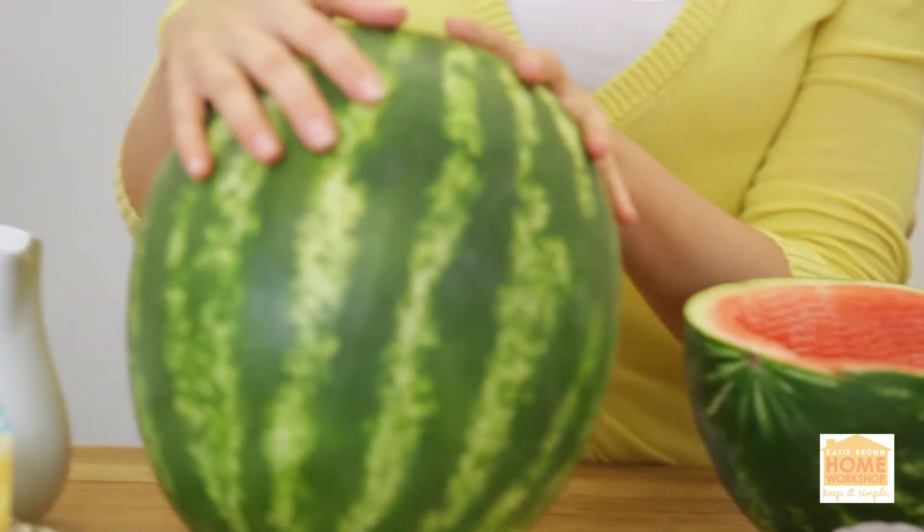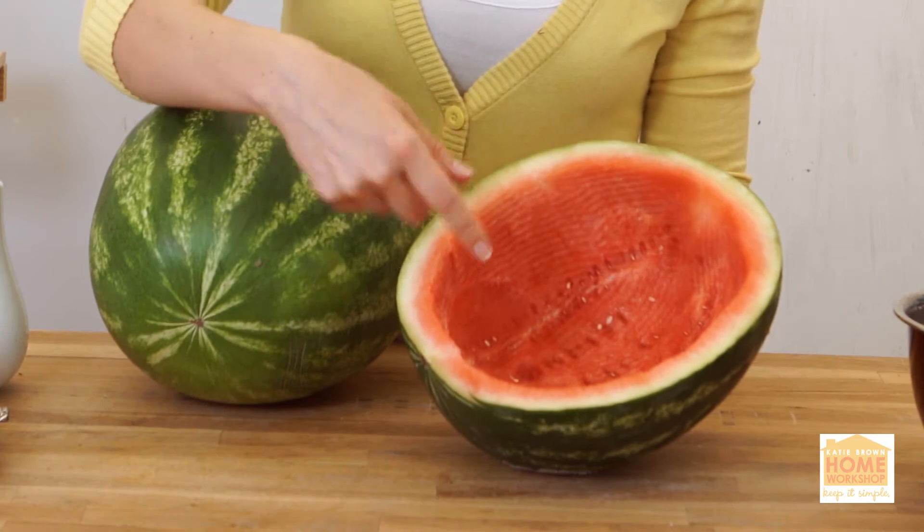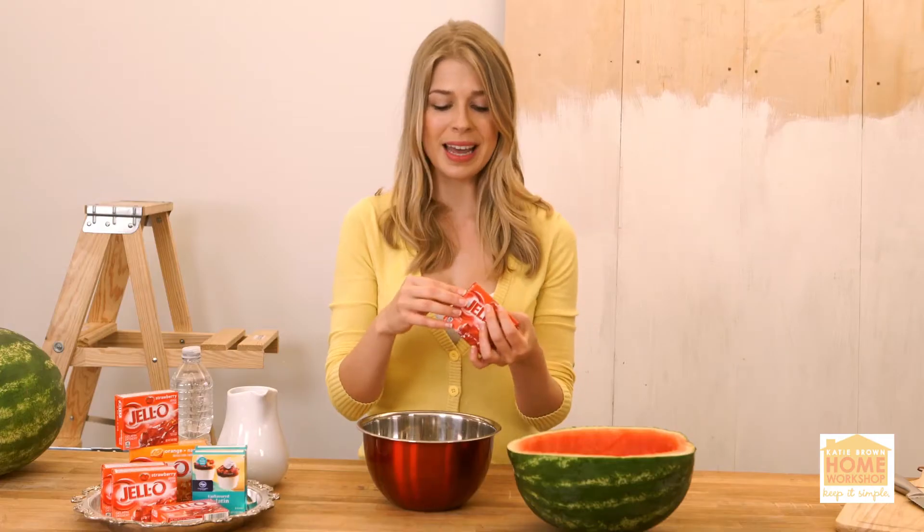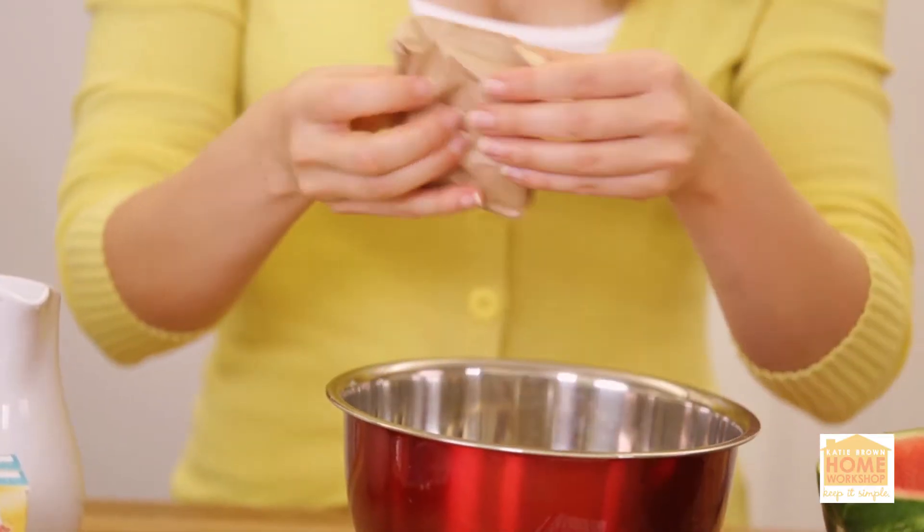Take a big watermelon, and you're going to cut it in half, and then you're going to scoop out the insides. Next up, you're going to make your mix for the interior. You're going to make a firmer Jell-O so that you can slice it.